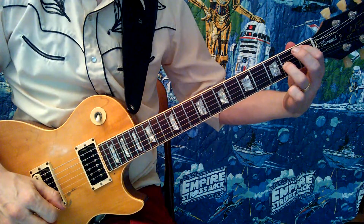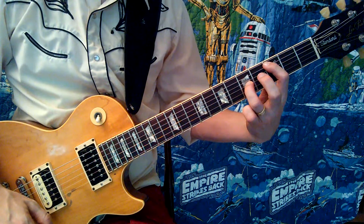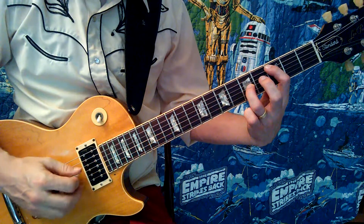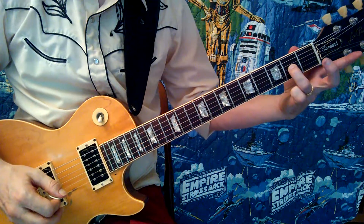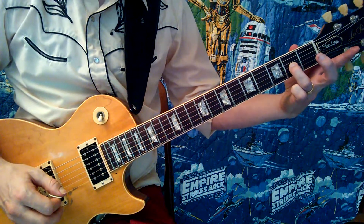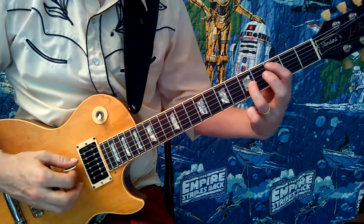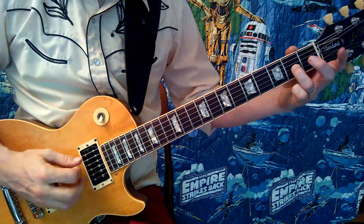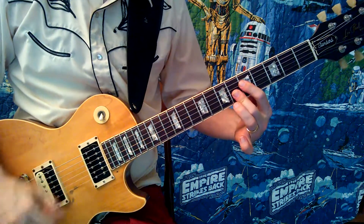Then he slides up to a C octave and just slides down this high C back to an A. Really, the whole thing can slide, and ends on that A. So your low A is kind of just going to ring out from you sliding quickly. And then he quickly plays an A chord, building up to that chord.